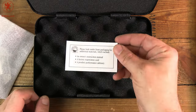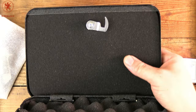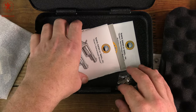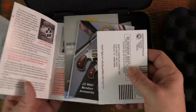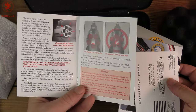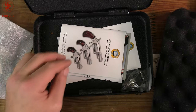Open it up, we have a note to check underneath the foam for all of our paperwork. Foam top, foam bottom, and under here you've got the keys for the lockbox and all of your paperwork including, of course, the standard obligatory stuff and there's our manual. It's a very simple manual because it's a rather simple firearm, but it's got some pretty cool features to it.